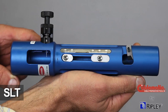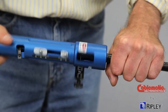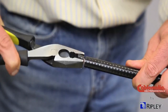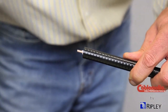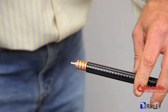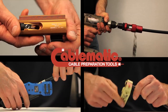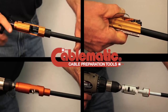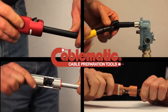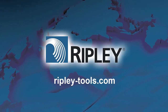The Ripley SLT tool provides a precise and easy two-step preparation to a variety of cables. The adjustable strip-stop accommodates a wide range of connector cable preparation dimensions, with the built-in chamfering strip-stop in many model options. Ripley SLT tools provide an ergonomic and accurate way to seamlessly complete any hard line process from start to finish, efficiently and with the utmost precision. Visit Ripley-tools.com for more information and to find a distributor near you.